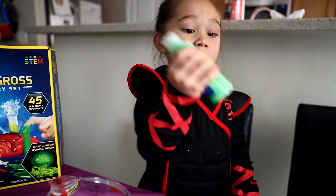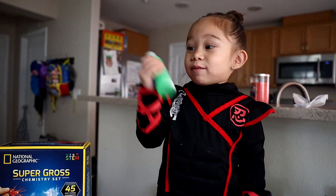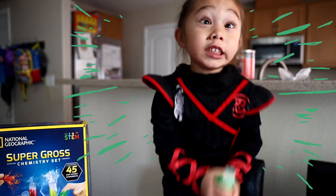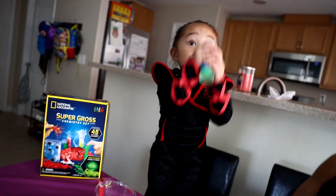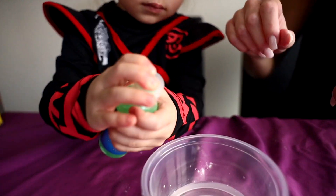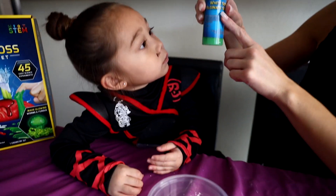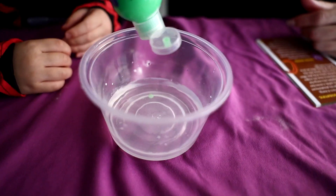Woo! Oh my goodness, it is shaking! You know that it's all mixing together. But now we're going to take this and squeeze a long string into our calcium chloride. Let's go — oh, uh-oh.